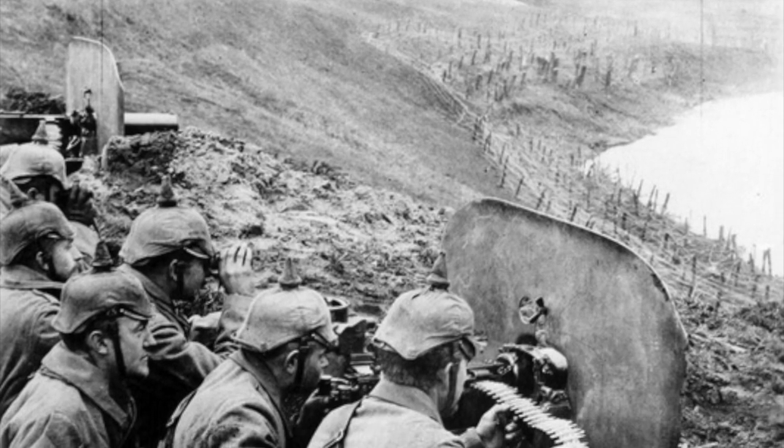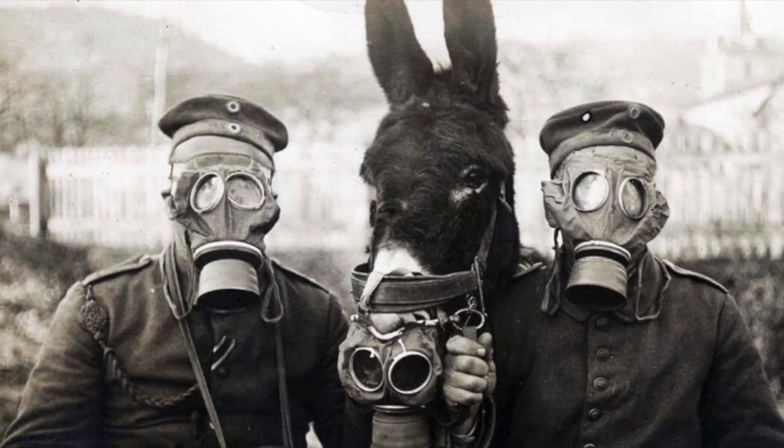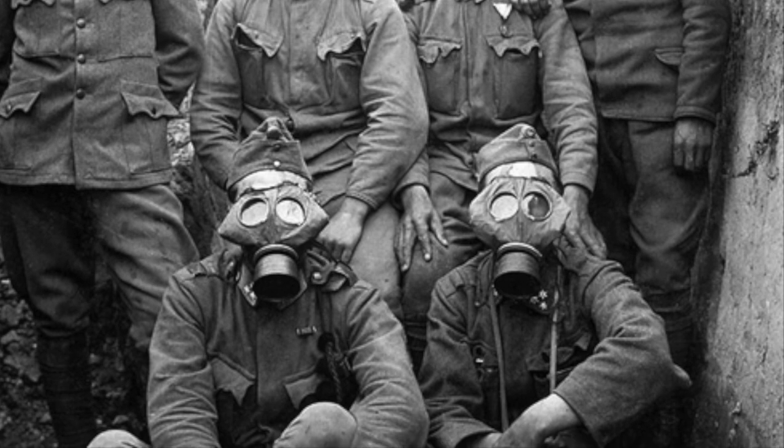The Imperial German Army, during the year of 1915, would develop their first gas mask, the GM-15. The GM-15 saw use with the Imperial German Army, as well as its European allies, Austria-Hungary and Bulgaria.